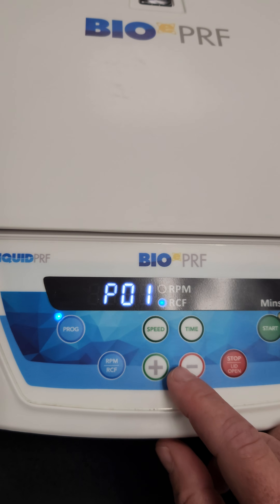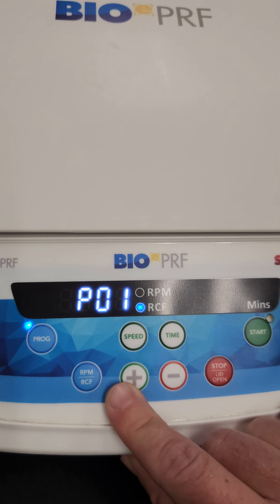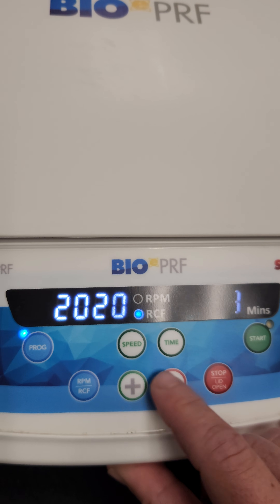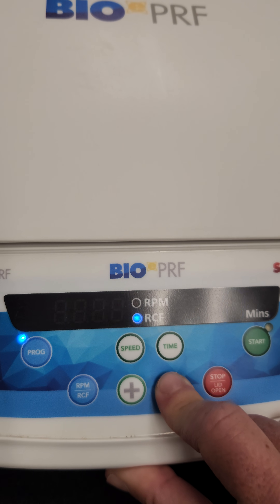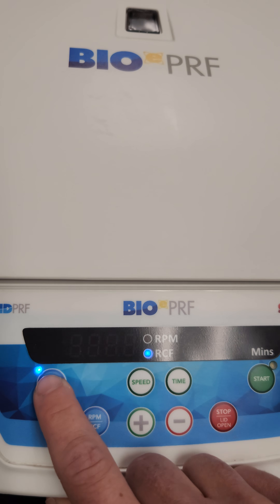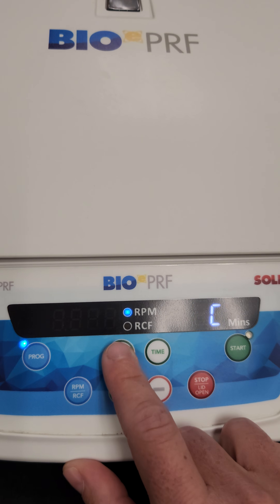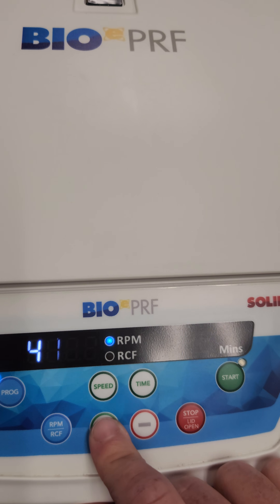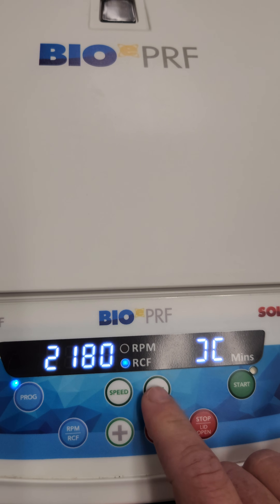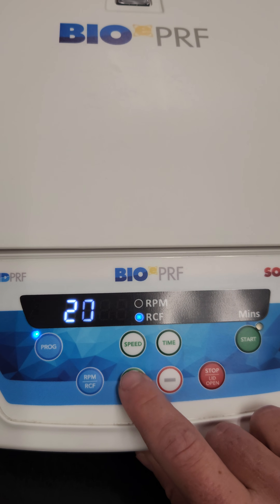You'll see program one, two, three, four available. Let's see what program one has — that's 2,000 for eight minutes. So let's say we want to change that to 700 for eight. Then for program two, let's change that down to 200 for eight minutes.